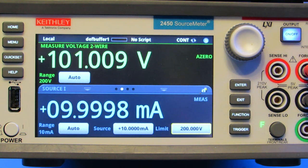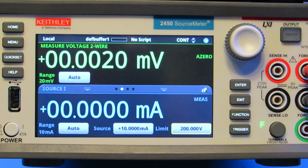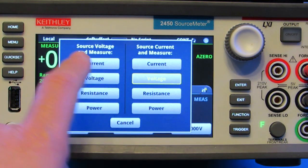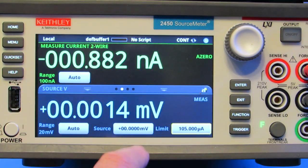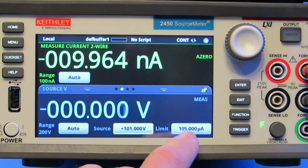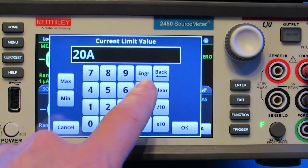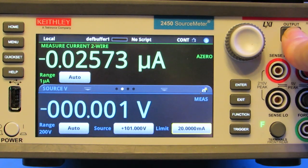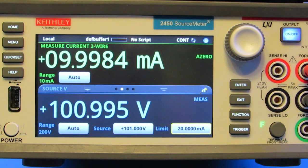Let's turn the output off and set the SMU to source voltage and measure current. We'll set the voltage source to 101 volts and the current limit to 20 milliamps. Turning the output on results in a measured current of 9.984 milliamps, or approximately 10 milliamps.